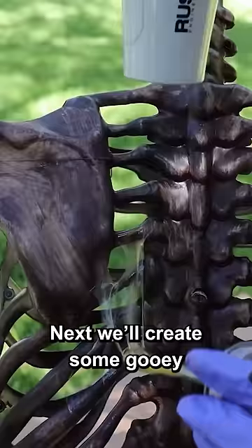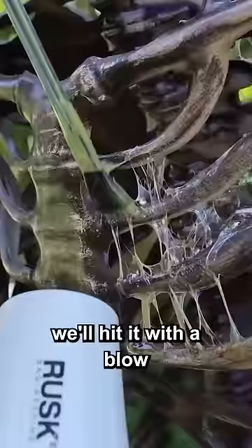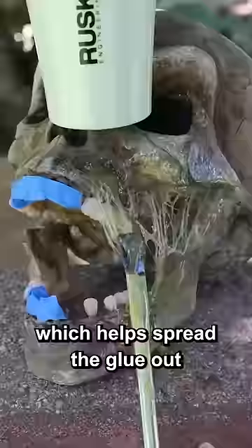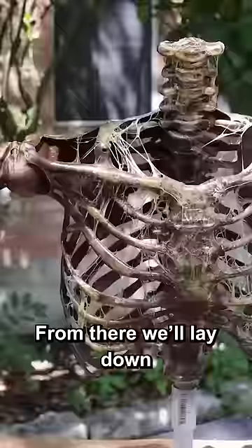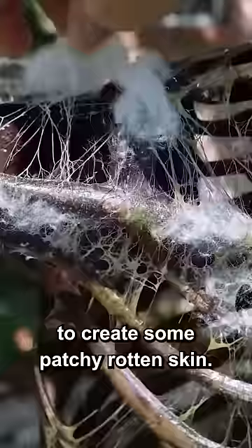Next, we'll create some gooey flesh using barge contact cement. As we lift up the brush, we'll hit it with a blow dryer on low speed, which helps spread the glue out and makes a really cool webbing effect. From there, we'll lay down a thin layer of glue and dab it with some cotton balls to create some patchy rotten skin.